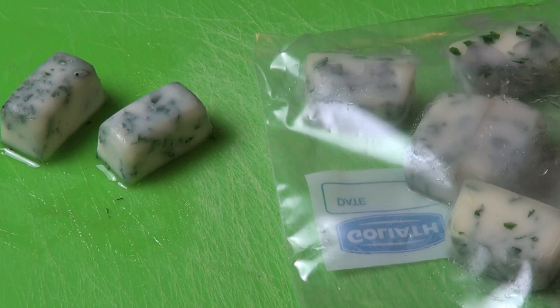Then all you're going to do is take out a cube, pop it into a fry pan that's nice and hot. The oil will reliquify and you've got an instant burst of flavor to whatever dish you're making.